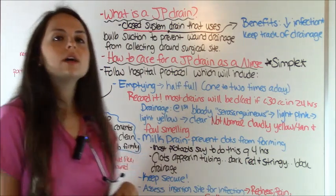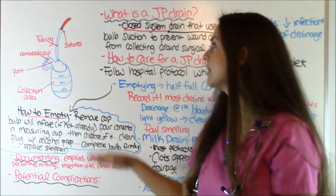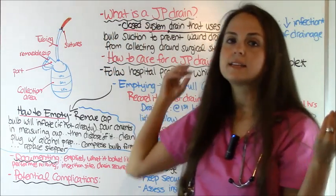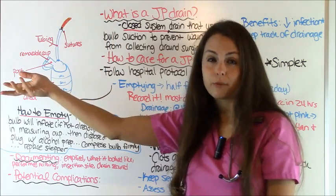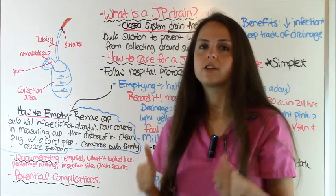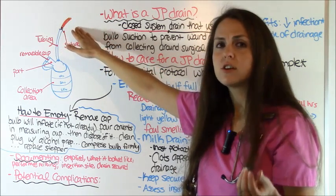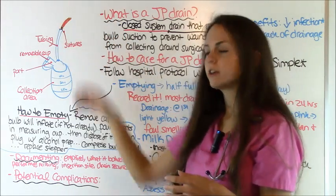Always assess what the insertion site looks like around the drain — very important. Look at the skin around it for any signs of infection. If there's a dressing around it, always keep it dry and change it regularly, because a wet dressing increases the chance of infection. Signs of infection include redness, warmth, tenderness to the patient, hardness, or swelling around the site.